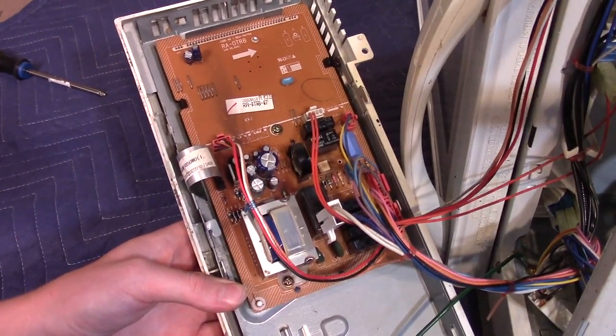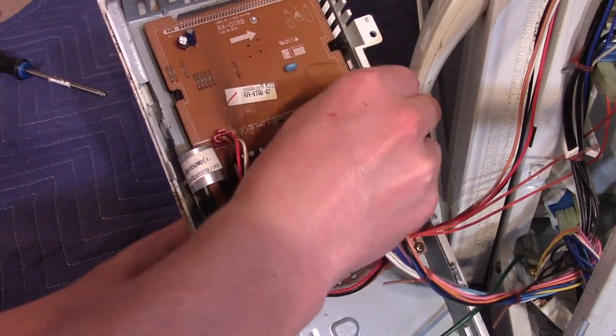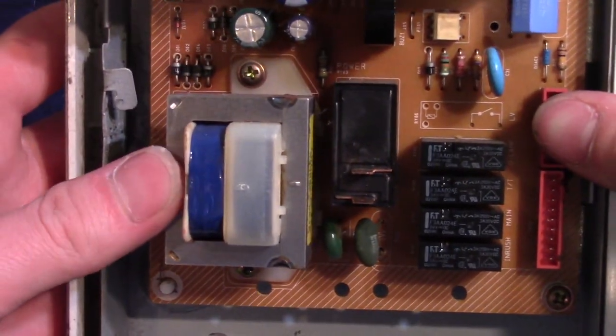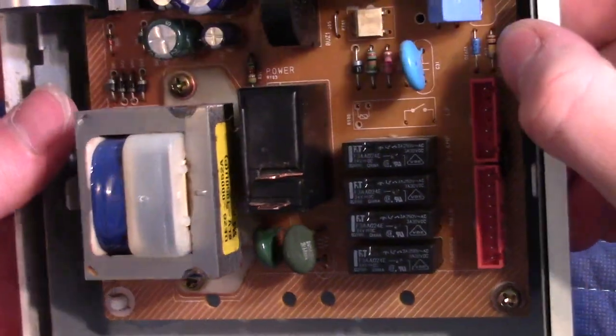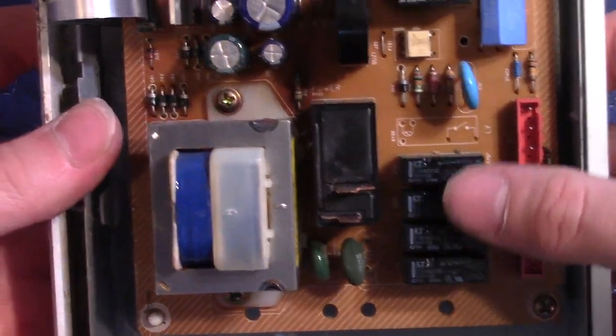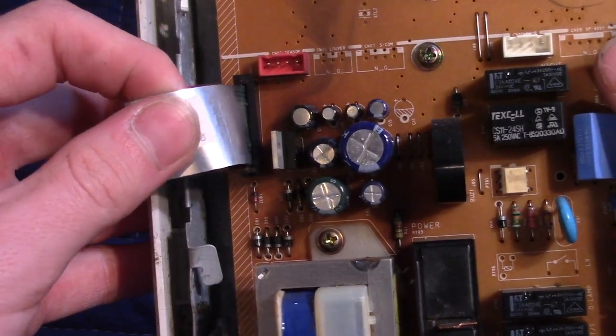Here's the main board with some connectors going into it for different things. Here's a transformer and this looks like a relay — we have four relays here. This is the flex cable that goes to the buttons.